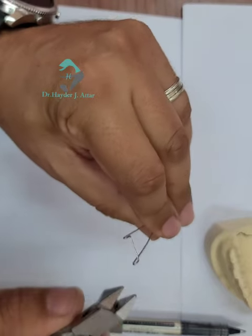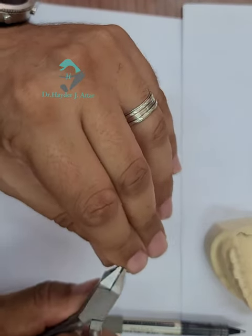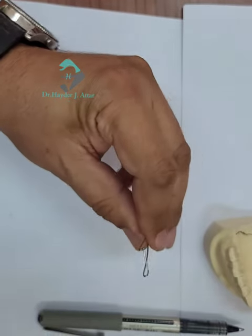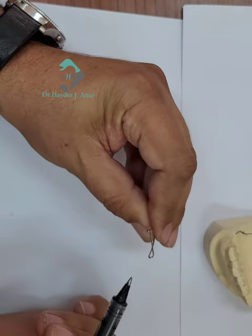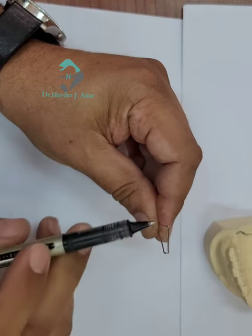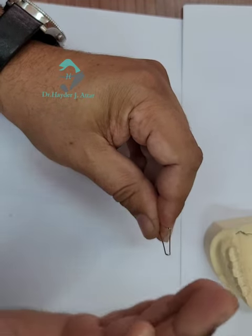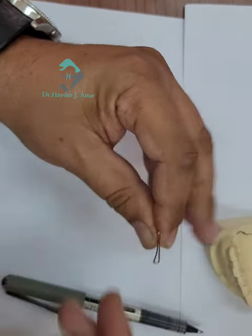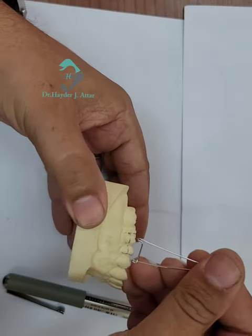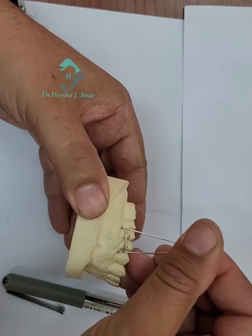Check again. You can see here how the two U-loops sit out and check on the undercut, and here is how it sits inside the undercut.